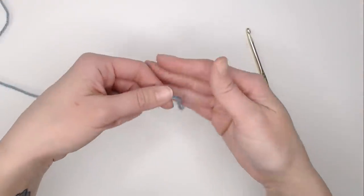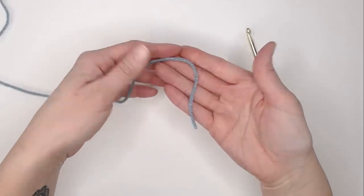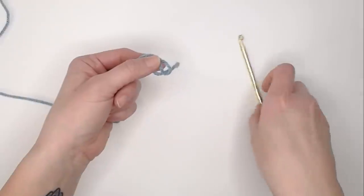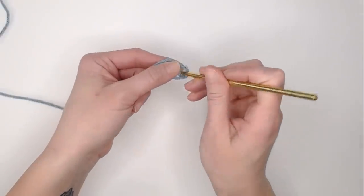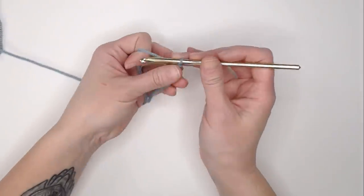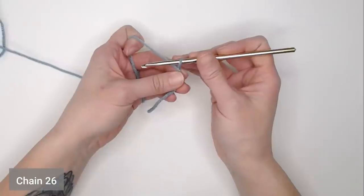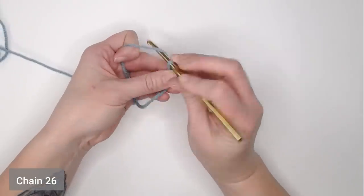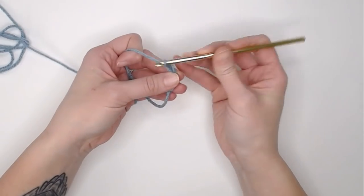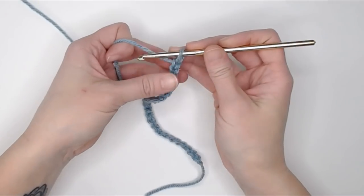To begin, give yourself a long enough tail to weave in your ends, create your slip knot, attach your crochet hook, and you're ready to go. Chain 26 chains. Your foundation row chain should measure out to seven inches.